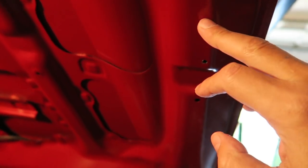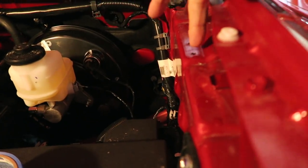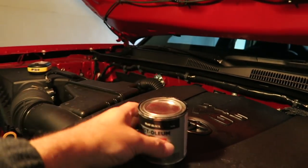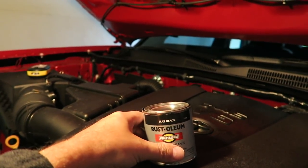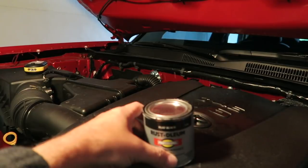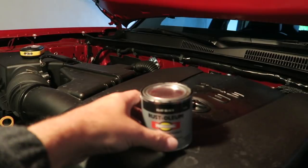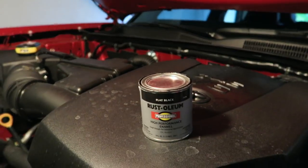We've got the holes drilled - here, here, here, and here. One more thing I'm going to do: put just a little bit of paint over those holes. This is just black Rust-Oleum and I don't care about the color since it'll be under the brackets, but I am going to dab a little bit on there and inside the holes just to protect the exposed metal from rust.